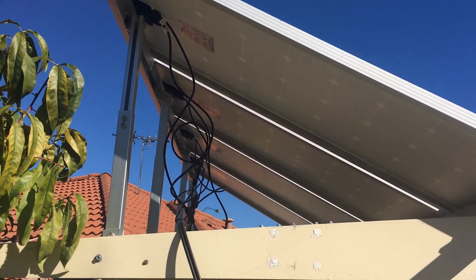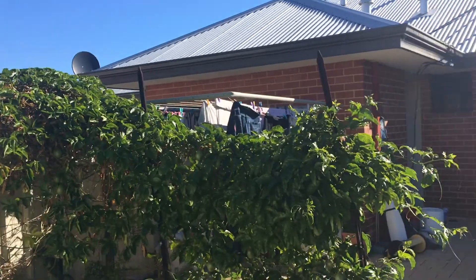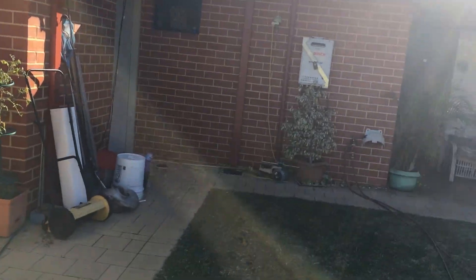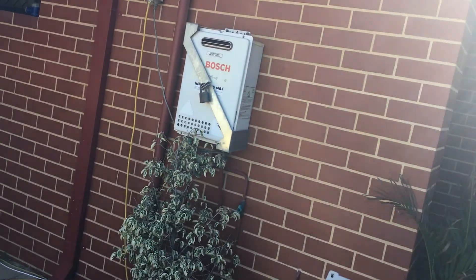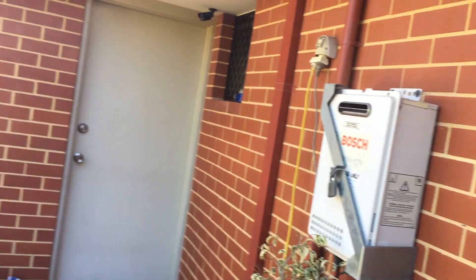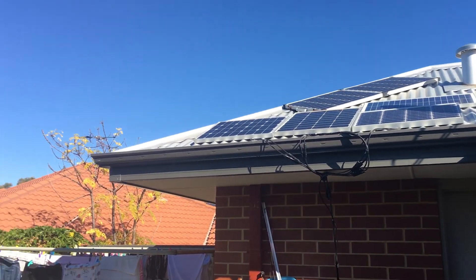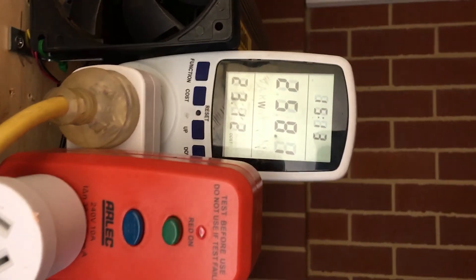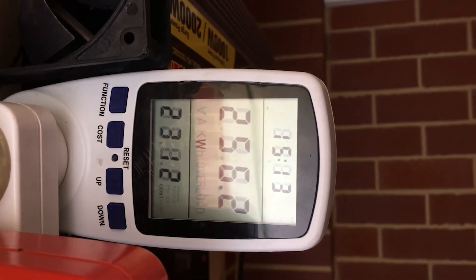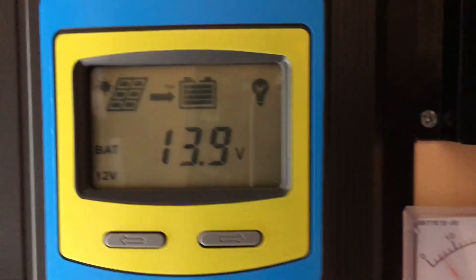I'll probably cable tie those up to make it look a bit nicer, but I just wanted to see the difference between running it as 12 volts or running it as 24 volt. I notice I get more watts doing it that way — a bit more efficient. Batteries are at float today, doing pretty good.